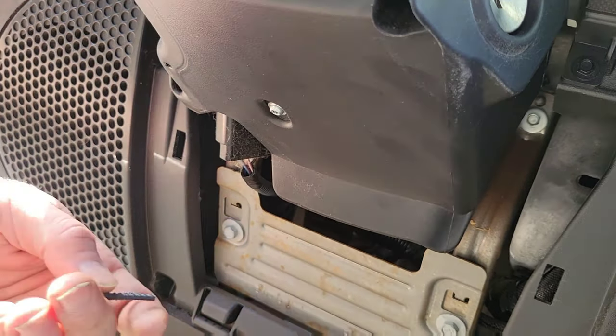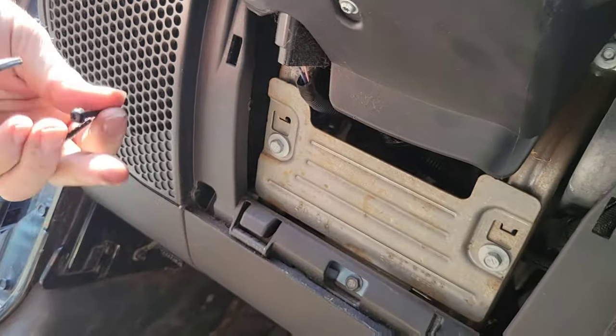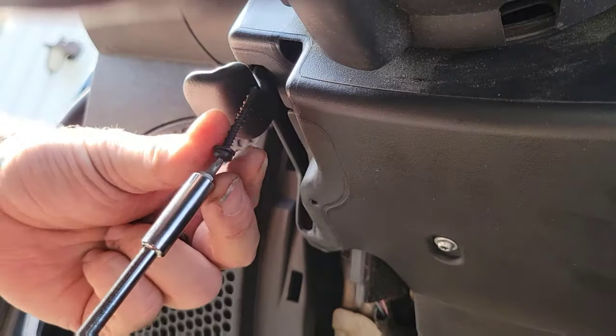Cut. And then two more screws. Now we're done. And cut.